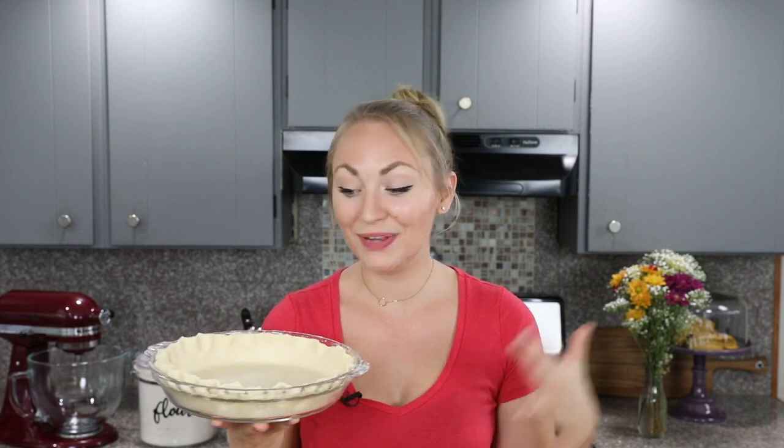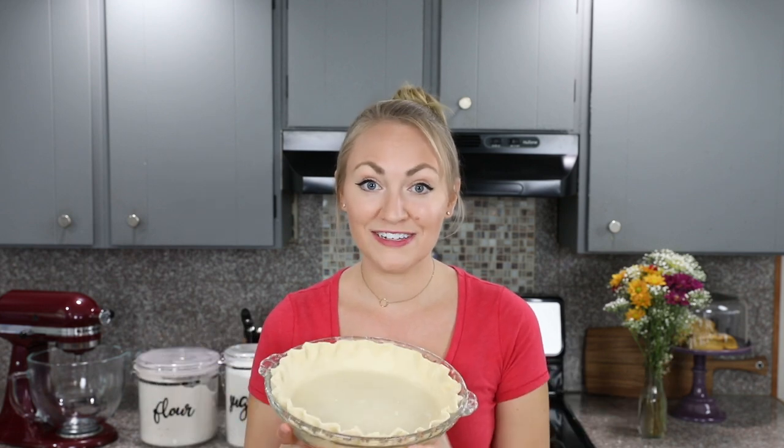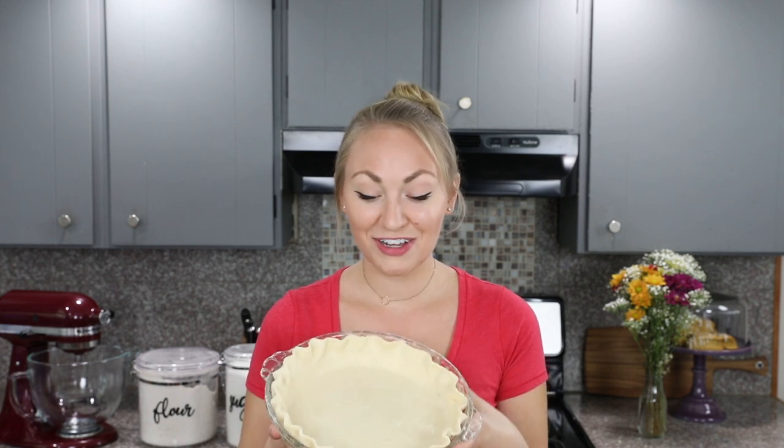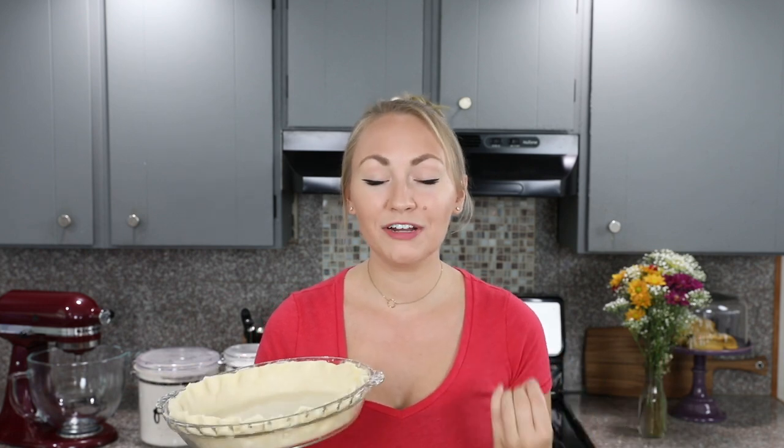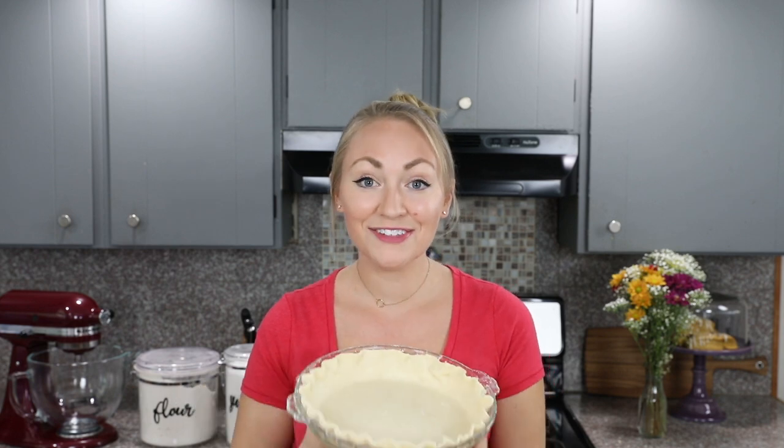Your pie crust is finished, or at least it's prepared. If you need to blind bake this pie crust — that is, cook it without any filling — I do have instructions on how to do that on my printable recipe in the description. Otherwise just fill it with whatever pie fillings your recipe calls for and bake according to your recipe's instructions. I hope you enjoyed this super easy pie crust recipe — I think you're going to love how easy it is and what a buttery, flaky pie crust it yields. Thank you so much for watching and I will see you next time.